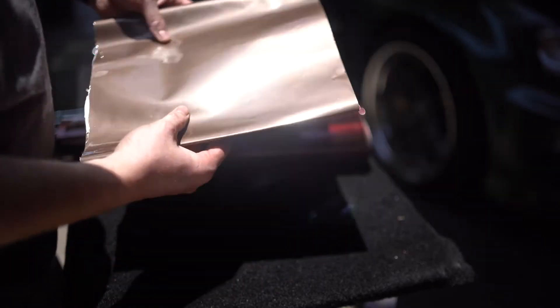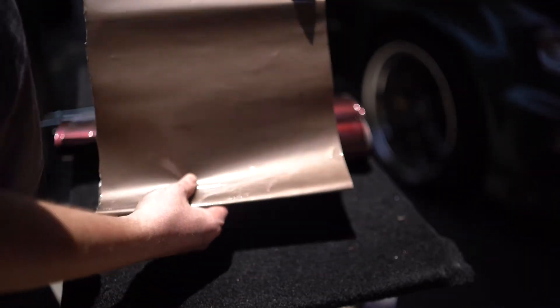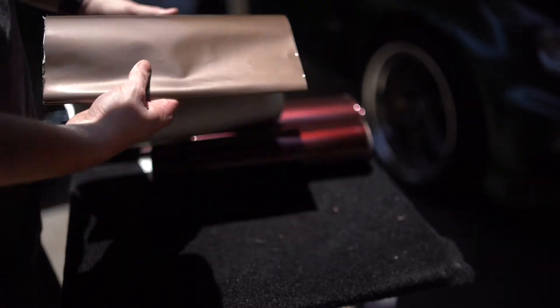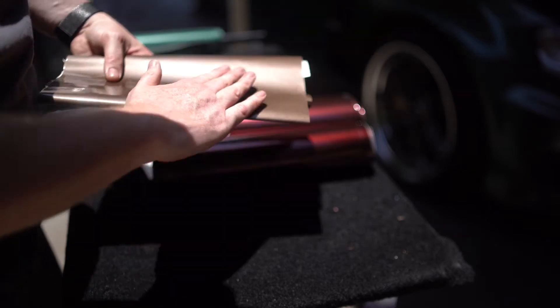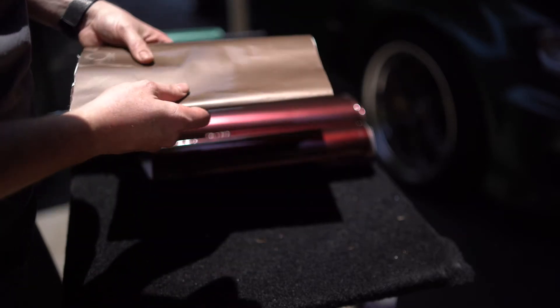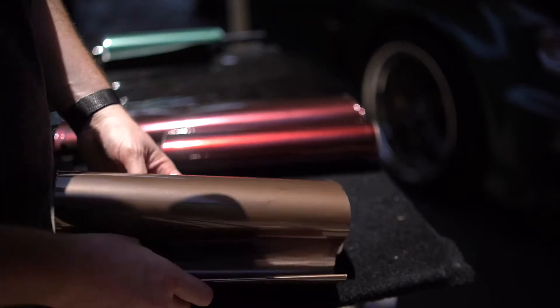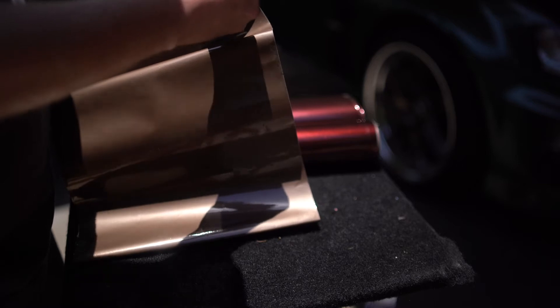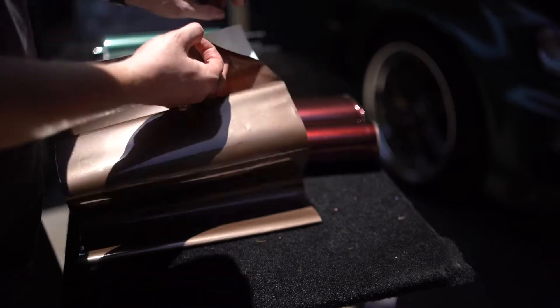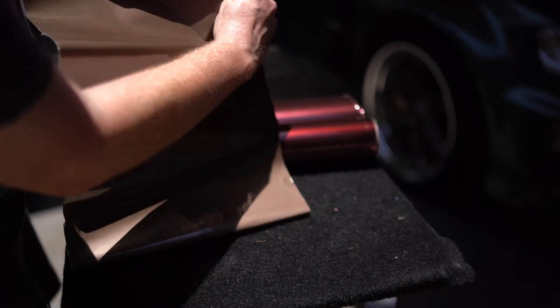This is the Avery Gloss Metallic Brown — also very, very bright. There's not a lot of orange peel to it, it is pretty flat, but it's very thin. And you can see how thin it is because you can actually kind of see through it.